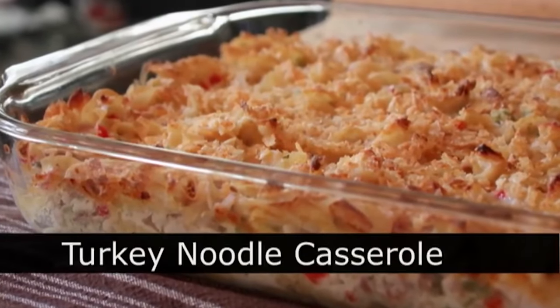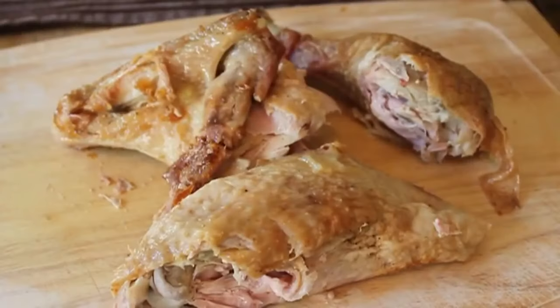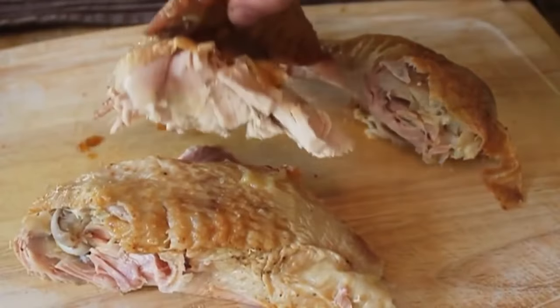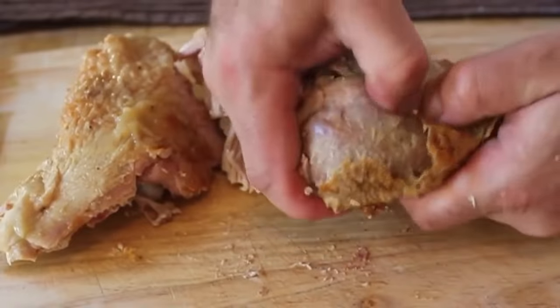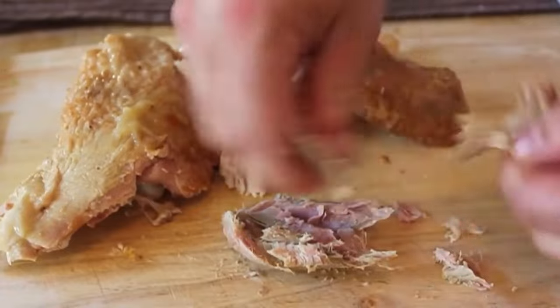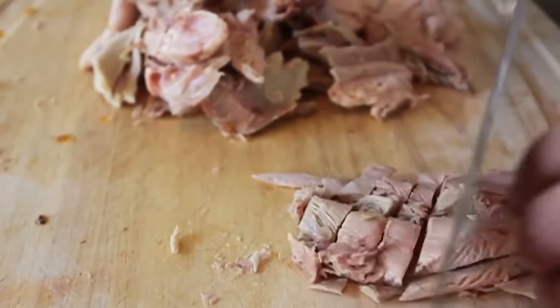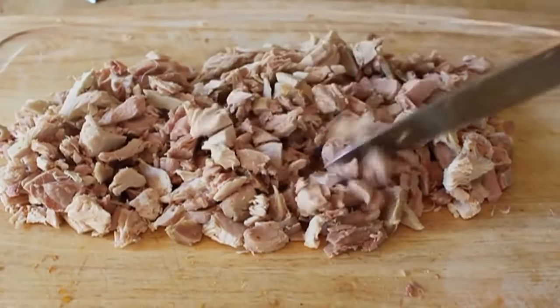Turkey noodle casserole — a post-Thanksgiving leftover turkey special edition. There it is: the dreaded leftover turkey. You can only eat so much turkey soup and hot turkey sandwiches, so this is a delicious way to use up the last of it. Pull off the skin — skin is not that appetizing in a casserole — pull off the meat, chop it into fairly small pieces. I got about three cups or so; the amount really doesn't matter.